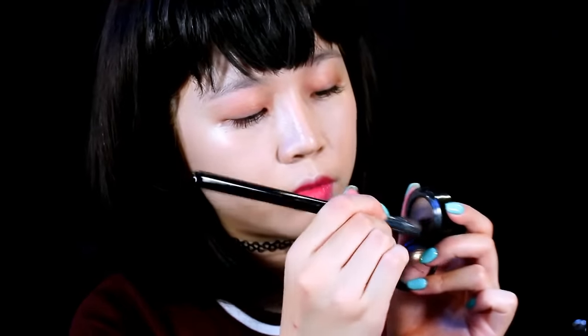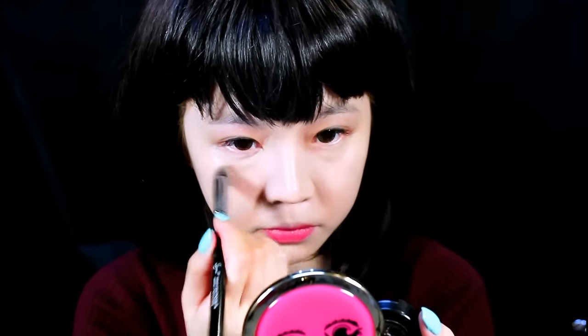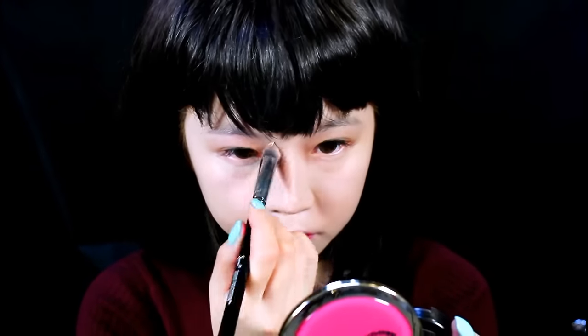After that I'm going to be using my MAC Studio Finish concealer to conceal my blemishes as well as my panda eyes.